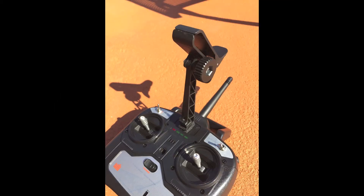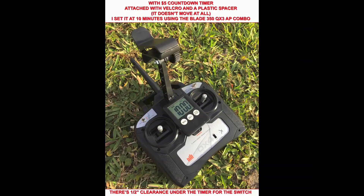And here is the final result. You have to flip around the actual phone clip part so that it works for you. I also added a cheap $5 countdown timer to make sure I don't run out of juice while in flight. It's working very well for me.